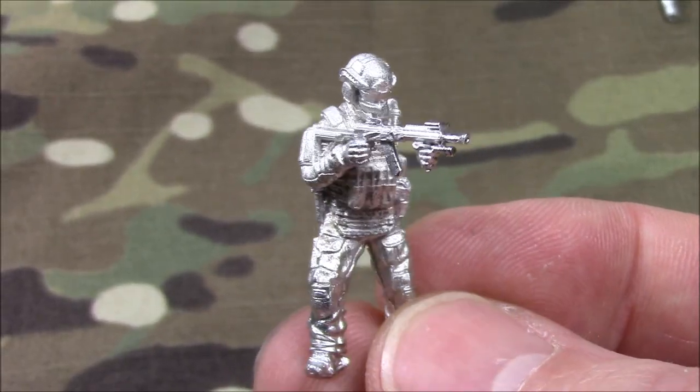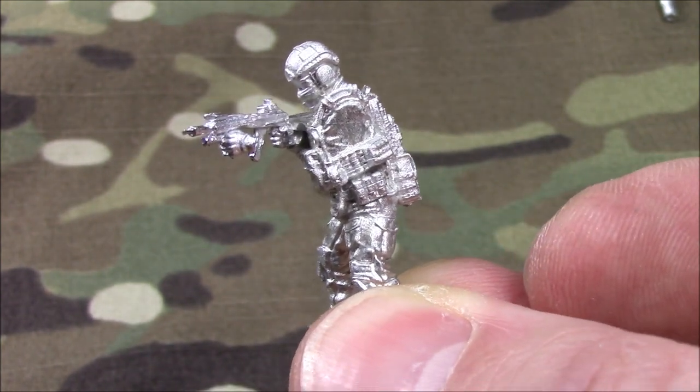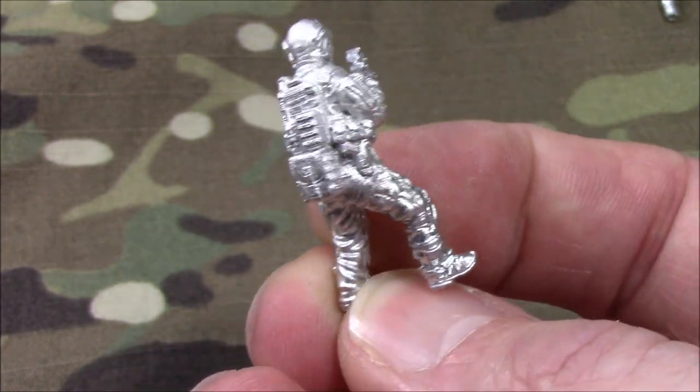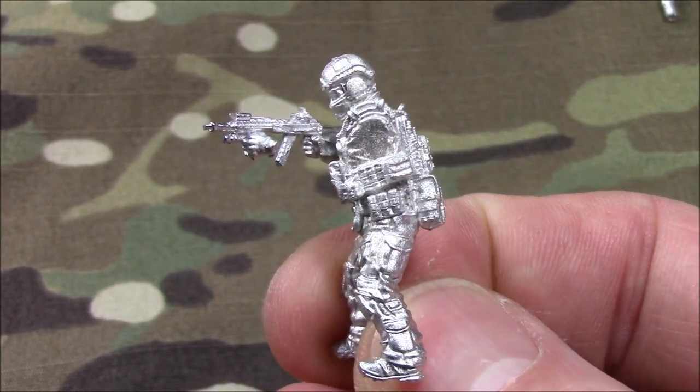I just wanted to show you guys what they look like casted in metal. Thankfully, I have the ability to produce figures very fast and get them casted very fast, because now I have somewhat control over it and a great, wonderful partnership.